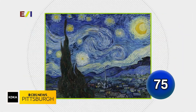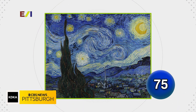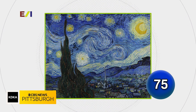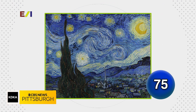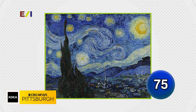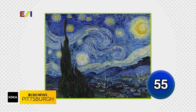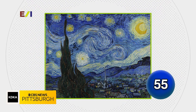Vincent van Gogh wrote that the type of tree he included in his masterpiece Starry Night is beautiful because it has lines and proportions like an Egyptian obelisk. Name the type of tall tree that dominates the left foreground of this painting with deep and dark green hues with subtle red lines. Their answer was 'coniferous' — great guess, but that is a cypress tree, which we were looking for, but they were certainly on the right track.